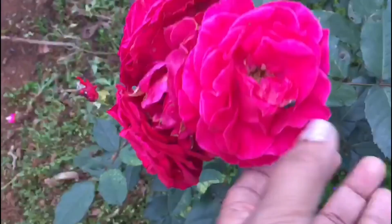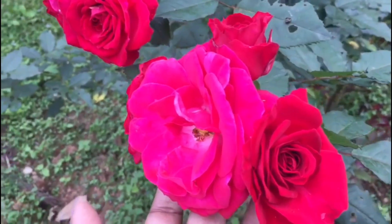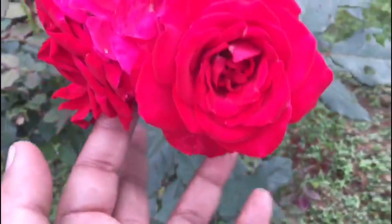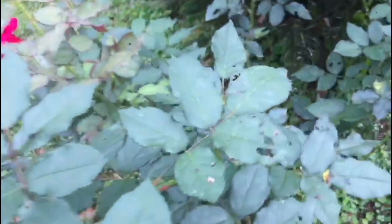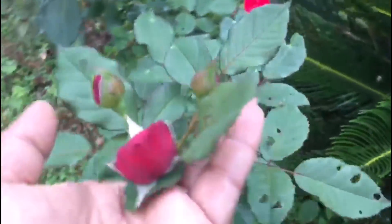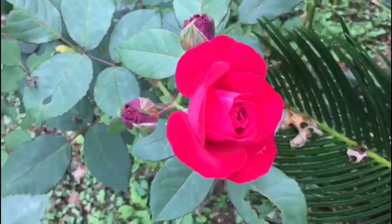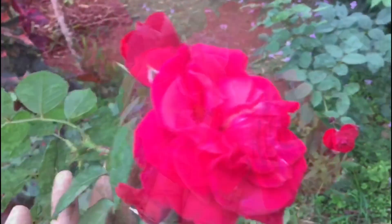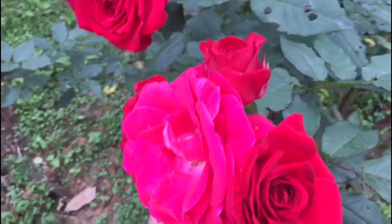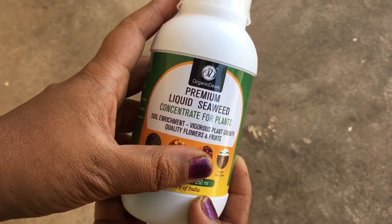This is a pruning of 4-2-3 different cuts. The pruning is also done in October. These are the last fertilizer bags — I will use gulab seeds with NPK. In the gulab seeds, I will also use vermicompost. I will also use it as a spray.